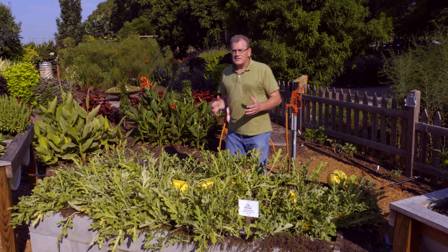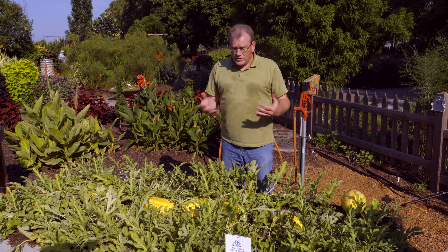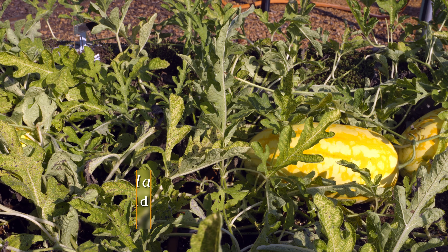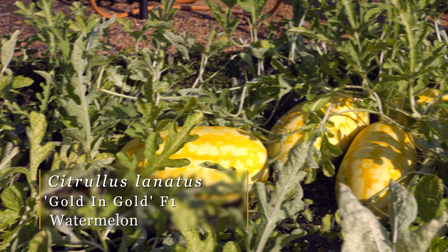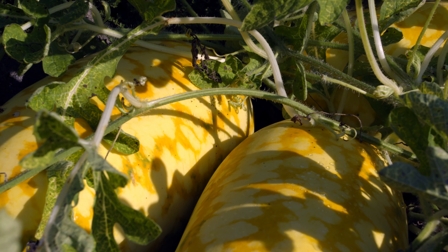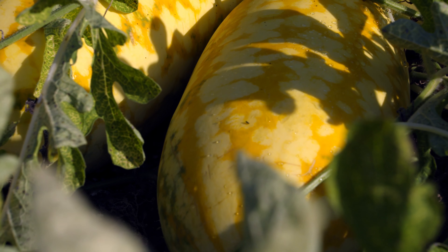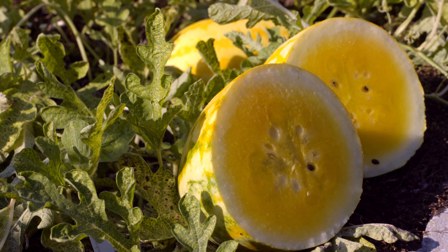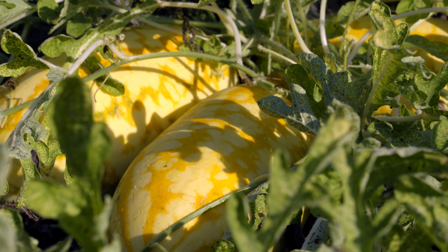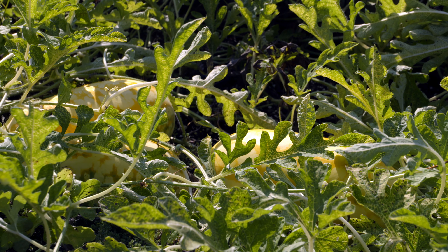Throughout the year we've highlighted several of the All-America Selection winners in our display garden. One that we'd like to show you today is the Gold in Gold Watermelon. We're really impressed with this plant — it's a nice vigorous grower, high yielding, and an early maturing variety. It's a beautiful watermelon: it's actually yellow-skinned with orange stripes, and the inside is a really nice yellow-gold flesh as well. It's supposed to be high sugar content, so nice and sweet. It's disease resistant and is also resistant to cracking and splitting.